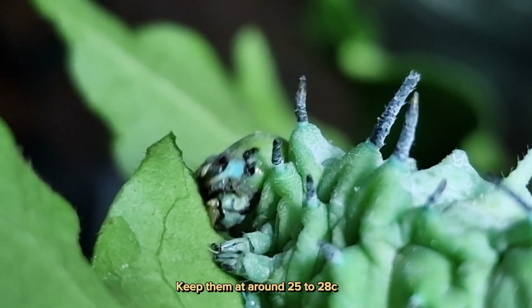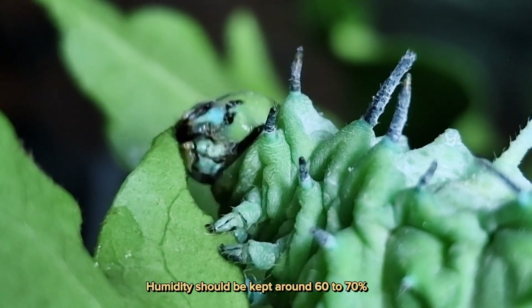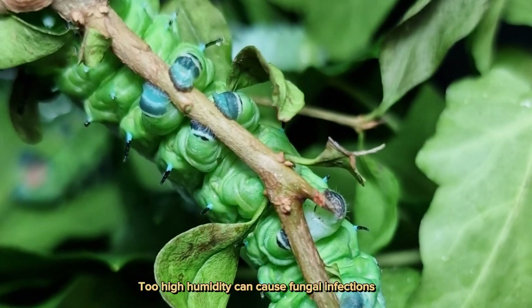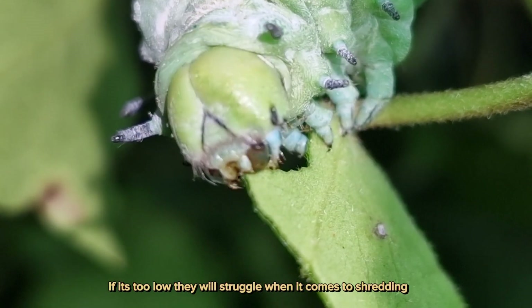Keep them at around 25 to 28°C. Humidity should be kept around 60 to 70 percent. Too high humidity can cause fungal infections, and if it's too low, they will struggle when it comes to shedding.